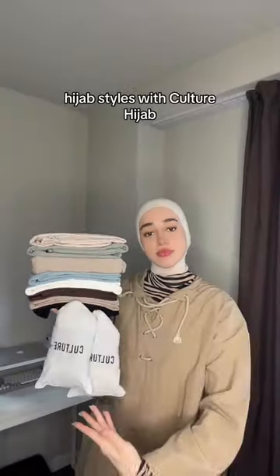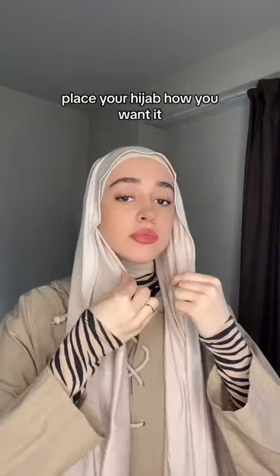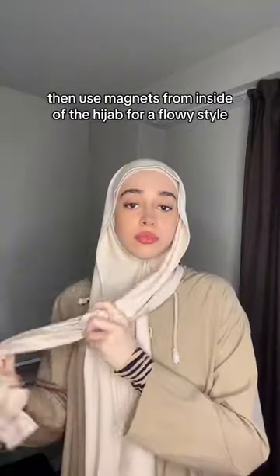Let's try some neck coverage hijab styles with culture hijab. Get an under cap and a magnet pin, place your hijab how you want it, then use magnets from inside of the hijab for a flowy style.